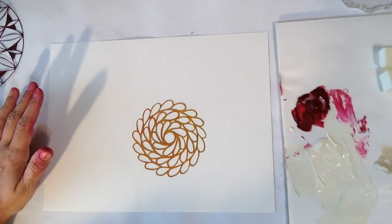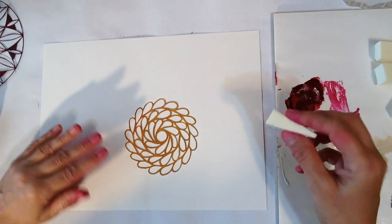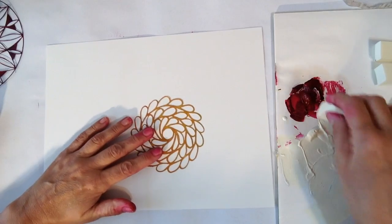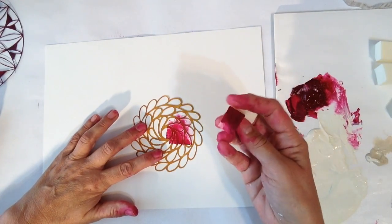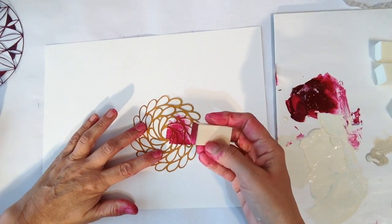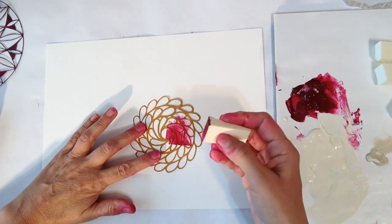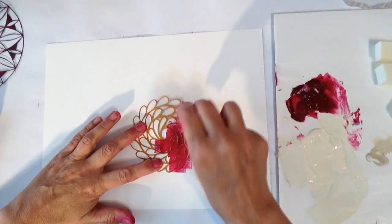I have some craft sponges over to the side and I don't change my craft sponge — I just use the one throughout this whole process. What I do is I just start and I pounce. You don't want a lot of paint, but we're not doing particularly crisp stenciling here. This is just to get a pretty piece of paper, so I usually go all over, pouncing up and down.